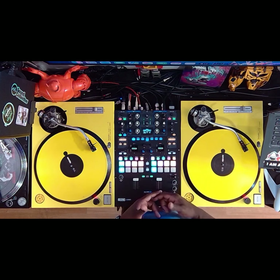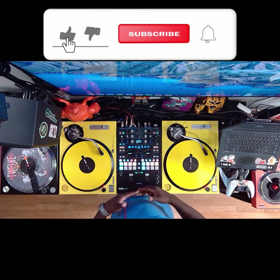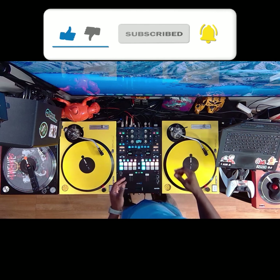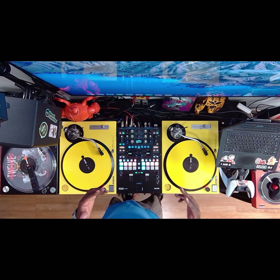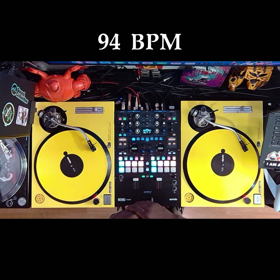Ladies and gentlemen, what's good. I go by the name of DJ Prime. In this tutorial we're going to be learning one of my favorite patterns. I don't know the name of the pattern but it's a very dope and useful pattern. We're going to be using 'Unbelievable' by the late great Notorious B.I.G. at 94 BPM.